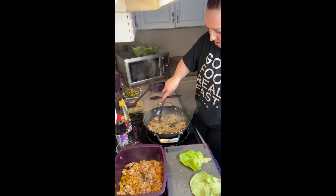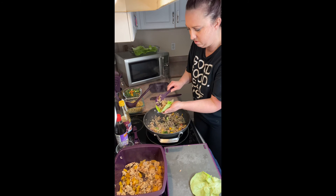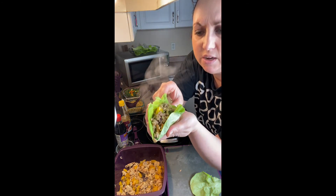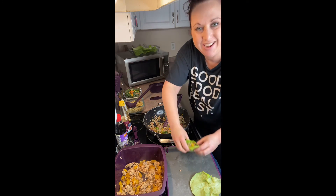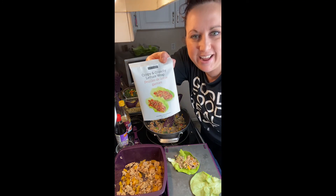This is Boston lettuce — I think romaine would be really good too. There you go, drizzle some on it. It's too hot for me to eat right now, but you get the idea — crispy crunchy lettuce wraps!